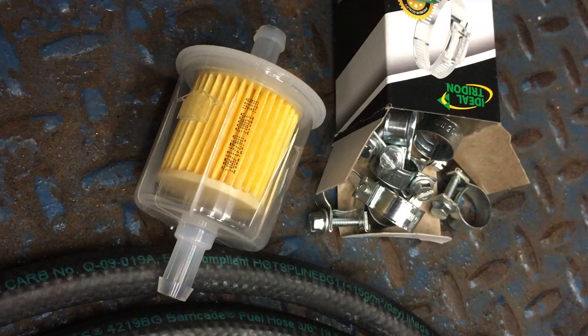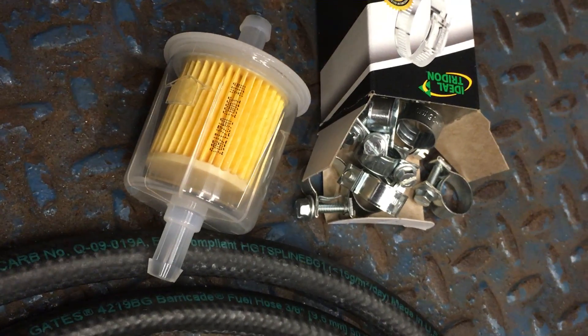If you put a hose clamp on it, it won't suck on. But the better thing is to take the sock off altogether and just put an inline filter, and then you won't have any more issues.